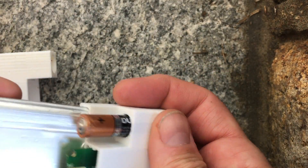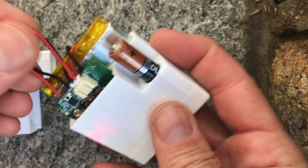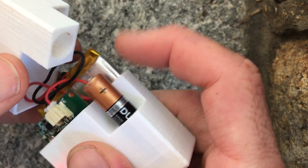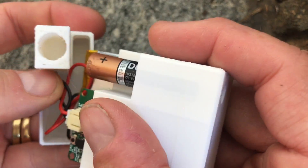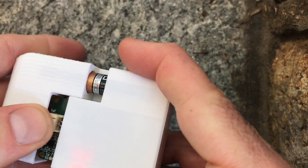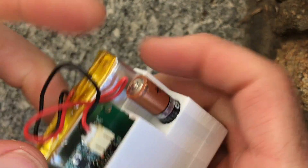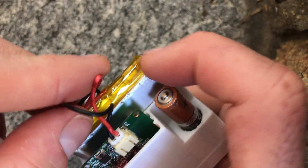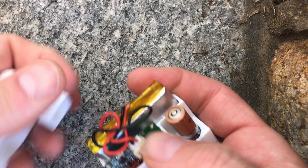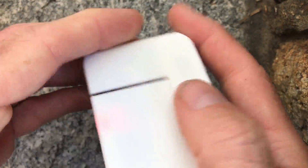Now you can plug in the battery and the LED lights up. There's some room for the wiring in the top. If you put it all together and it doesn't close, it's because your wire is getting caught, so you just have to move it to a good location that's not under this. So there you go.